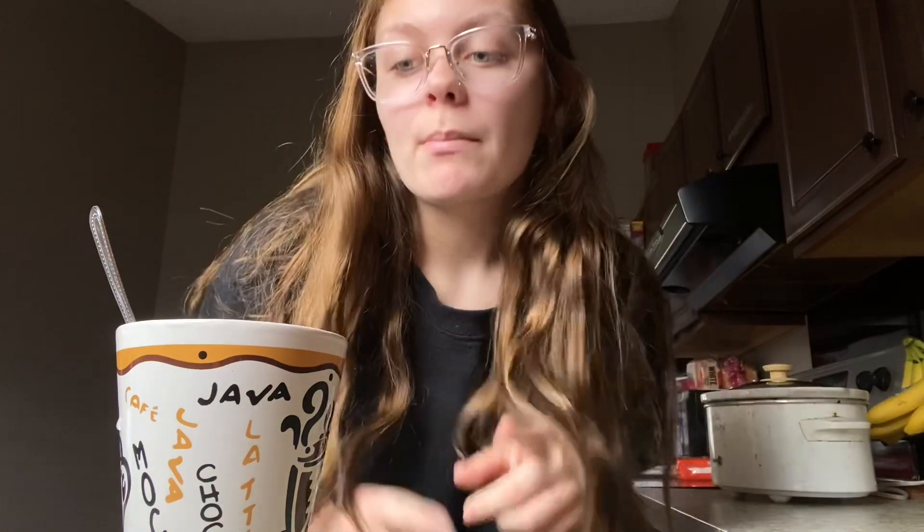Hey guys, it's like three o'clock. I wasn't gonna vlog today but I think I'm gonna do that mirror thing in my backyard. I'm just making some coffee right now, and then I'm gonna do my makeup and pick out an outfit and take pics outside. But first I'm gonna show you how to make this coffee because it's actually really good.